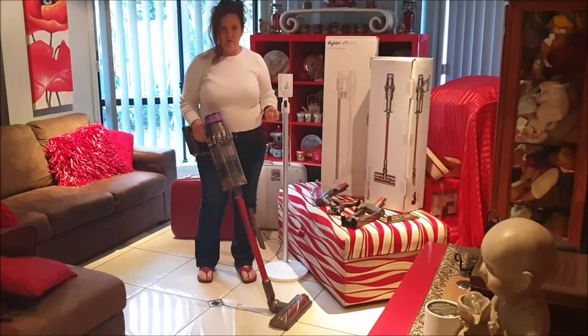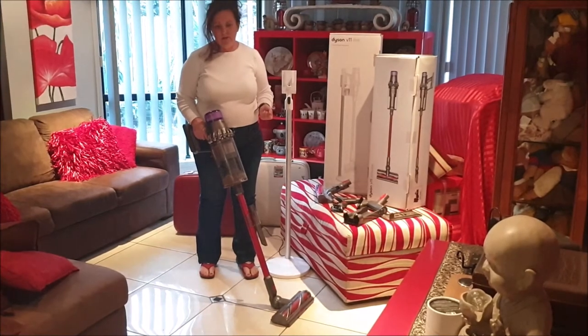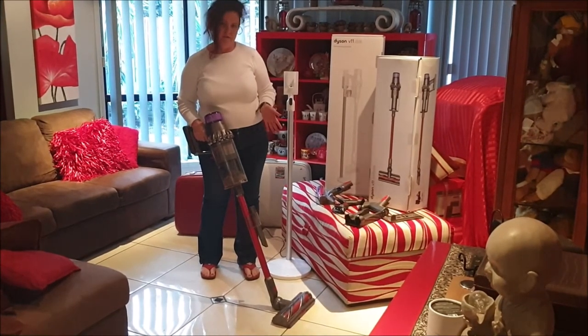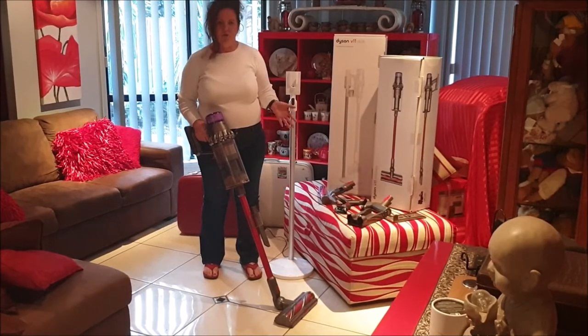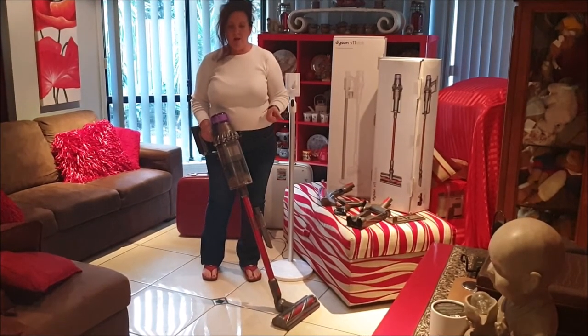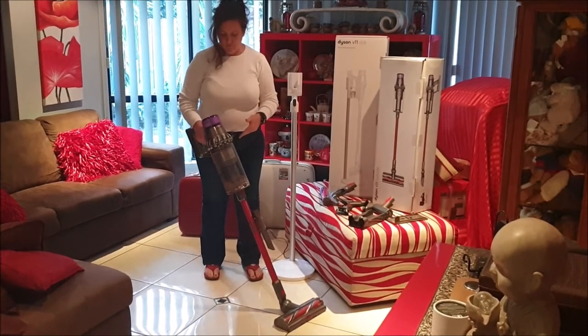Hi, I'm Kaz and I'm reviewing the new Dyson V11 Outsize. Before I got this Outsize I had a normal everyday vacuum cleaner that I used to drag around the house. I have two dogs and it was just a menace having to move power cords until I got this new V11.